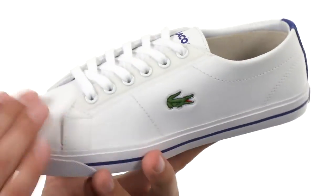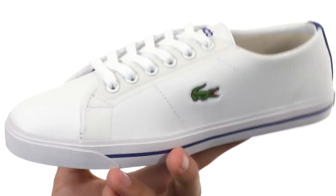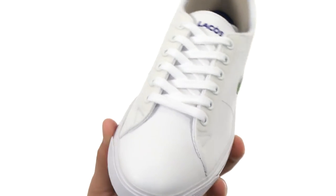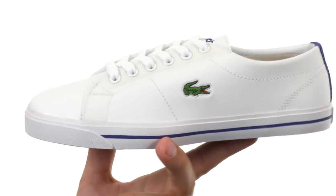These sneakers have a durable synthetic upper, it's gonna be really easy to keep clean. You got that iconic crocodile logo right there on the sides — everybody knows you're wearing a nice-looking pair of Lacoste shoes.